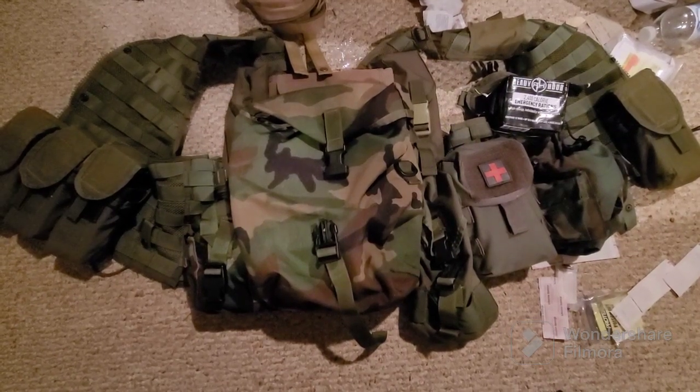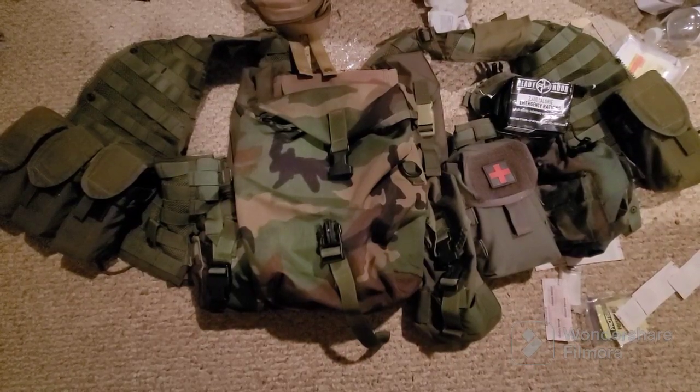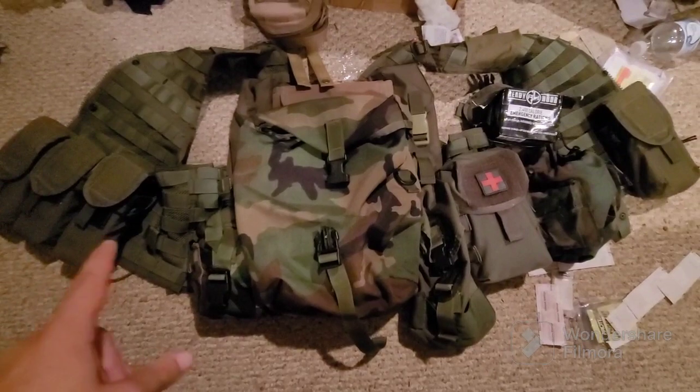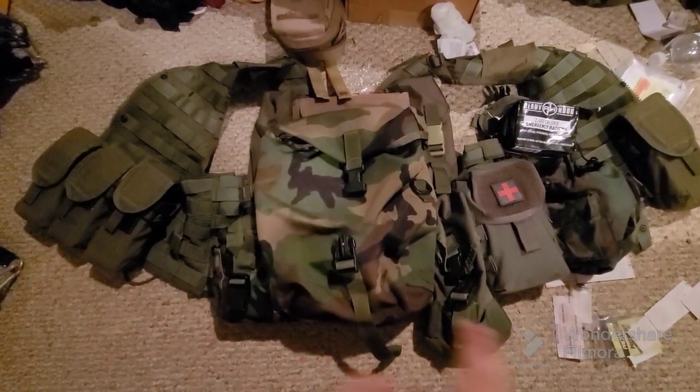Quick overview of my 24-hour patrol kit. I have some tooth issues so it's going to be a little hard for me to talk. On the left I have three double-stack mag pouches. I'm going to add more mag pouches on the right side as well.